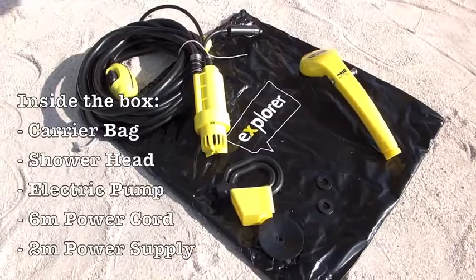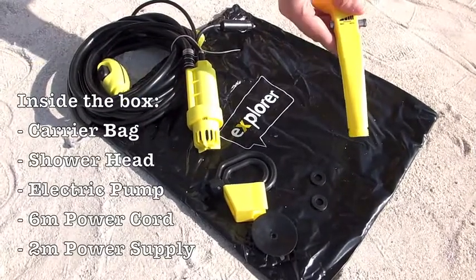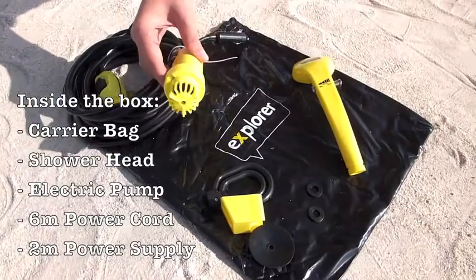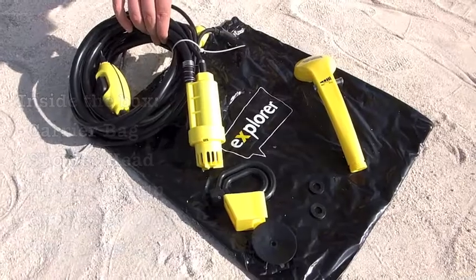Inside your handy carrier bag, you will find your shower head with the adjustable pressure, the powerful and durable electric pump, connected to a six metre power cord with a two metre hose extension.